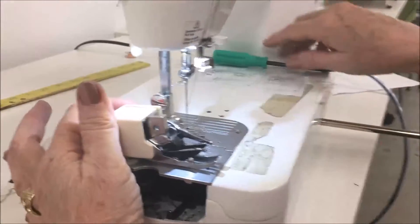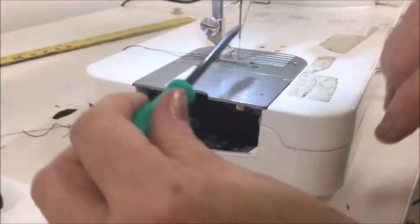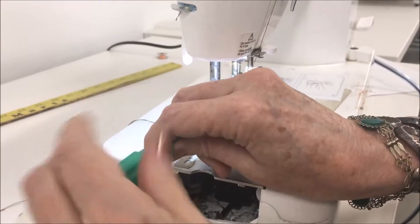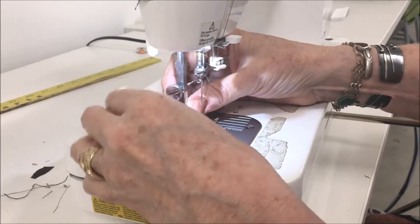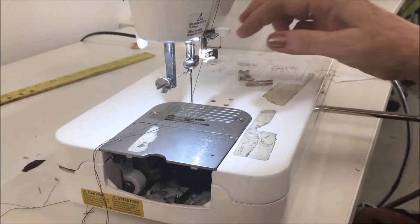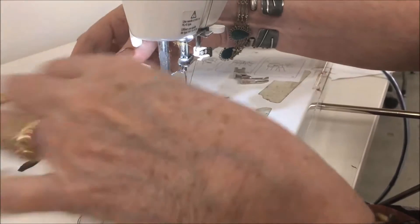To put the walking foot on, you need to unscrew the entire thing, lift it up, take the whole foot off, and put the walking foot on.